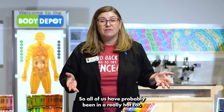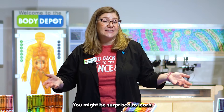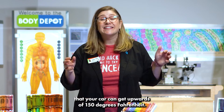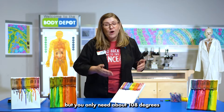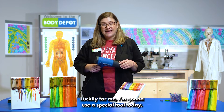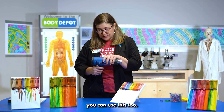All of us have probably been in a really hot car or had an incident where you left some crayons in the car. You might be surprised to learn that your car can get upwards of 150 degrees Fahrenheit. That's really really hot, but you only need about 108 degrees to get crayons to start melting. Luckily I'm gonna use a special tool today, and if you've got one of these at home you can use this too.